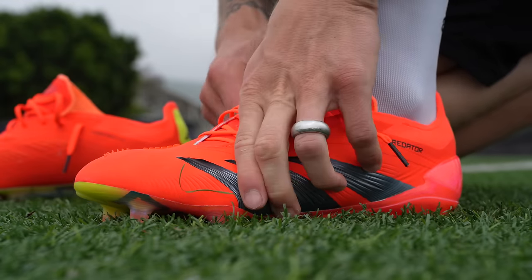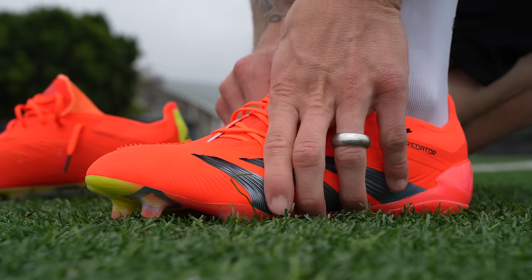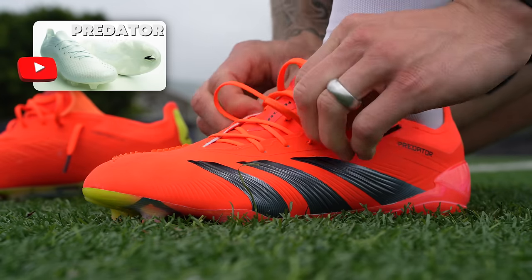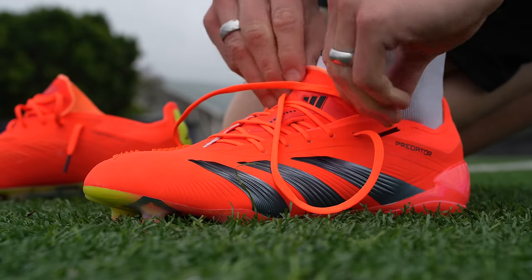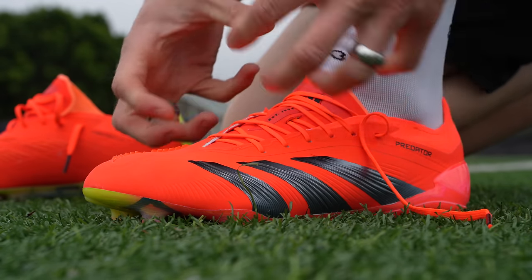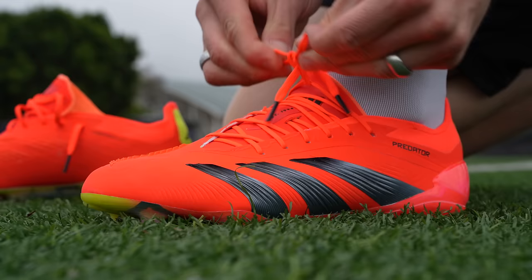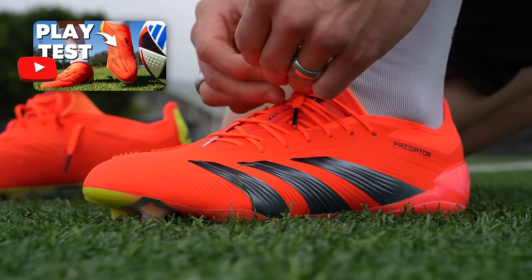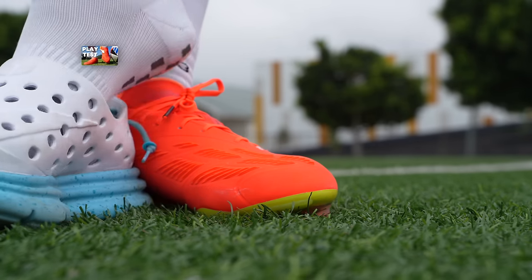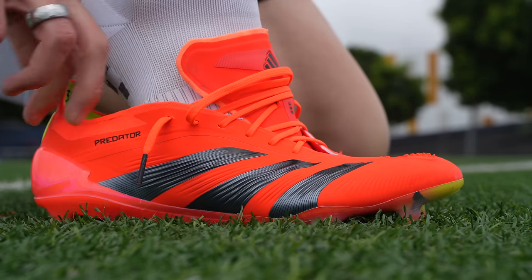This upper really surprised me. I was expecting something more similar to what the Accuracy had, but this Hybrid Touch 2.0 upper does a nice job of wrapping your foot. One of the things I love about wearing laced boots is not only do you get adaptable lockdown, but you also get the ability to untie and retie the laces over the course of a training session, which will be super helpful as I break these in. With the laceless model, I started to take those boots on and off pretty frequently because they were giving me hot spots on the outside.